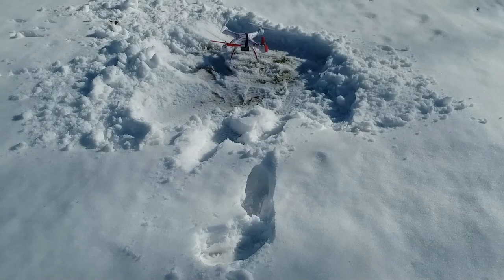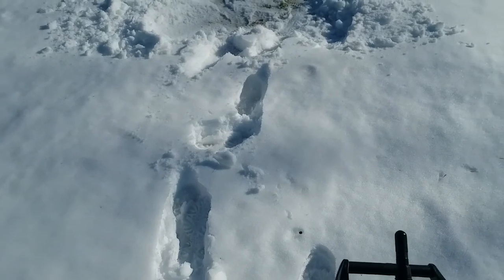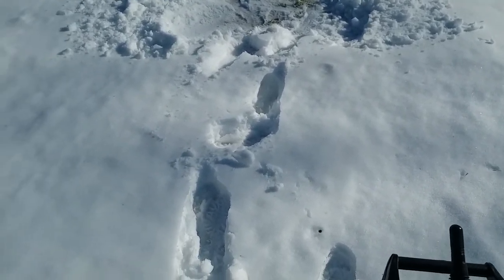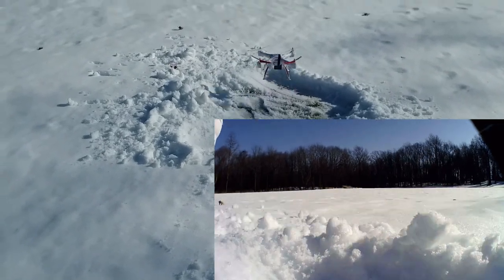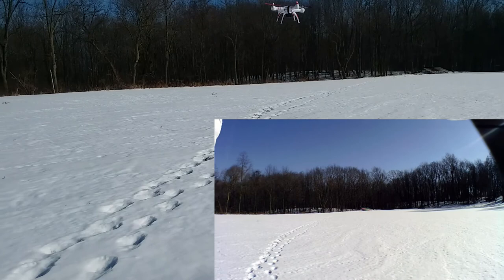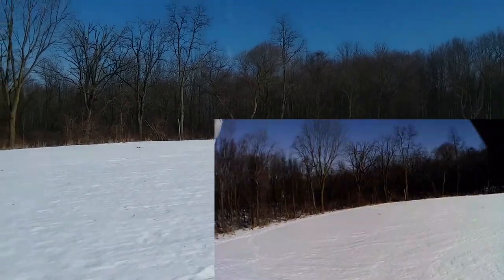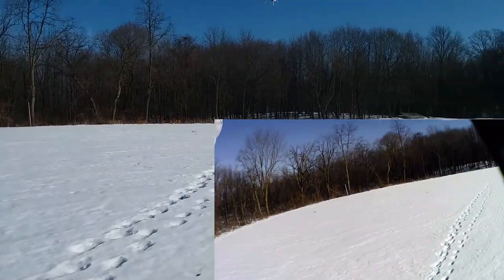All right, good evening and welcome to RC Crazy. In today's episode, we've got the Wraith Spy Drone. This was sent to me by True Drone Reviews, AKA Brian.